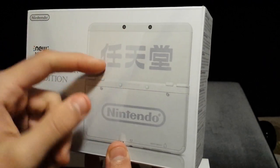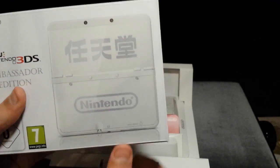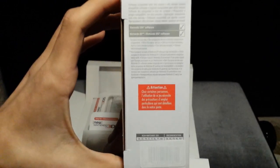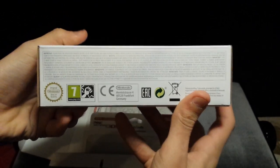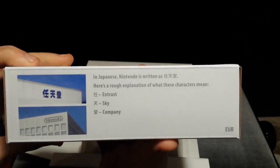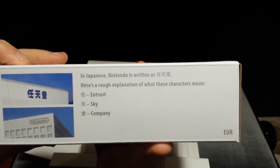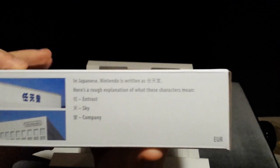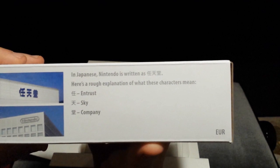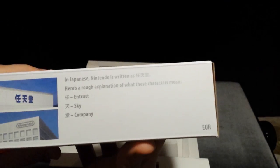The front cover shows the new Nintendo 3DS with, of course, the special front panels that you get with it. The side shows some information. On the top, it explains what this means, which is basically Nintendo written in Japanese — NINTENDO, I think. I don't speak Japanese. Here's a rough explanation of what the characters mean: 'trust, sky and company.' That's a nice little detail that they added and I liked it a lot.